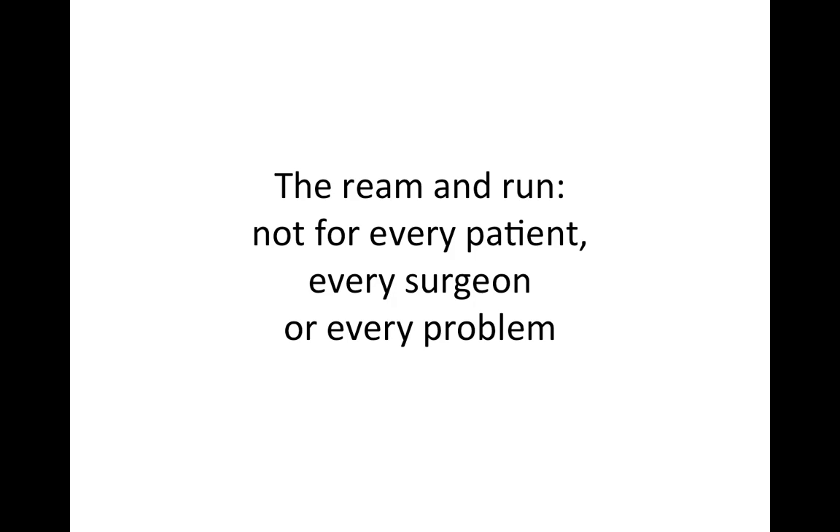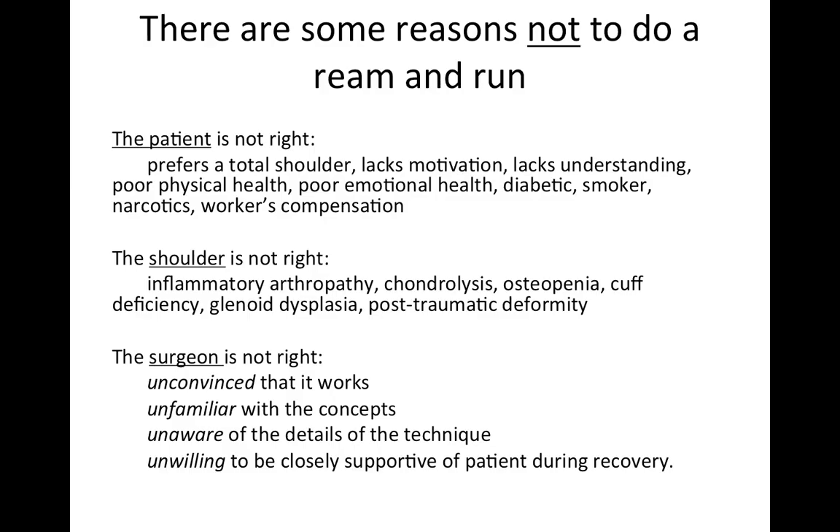The Ream and Run is a very special procedure, and it's not for every patient, not for every surgeon, and not for every problem. There are many reasons it should not be performed. The patient may not be right — they may prefer a total shoulder because the rehab may be easier, or they may lack the motivation, understanding, or good health necessary for a Ream and Run.